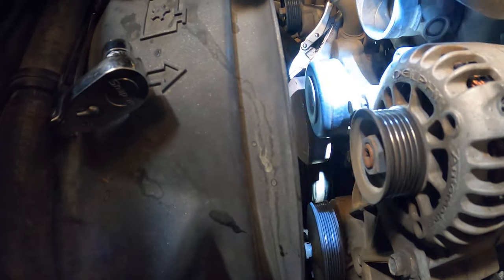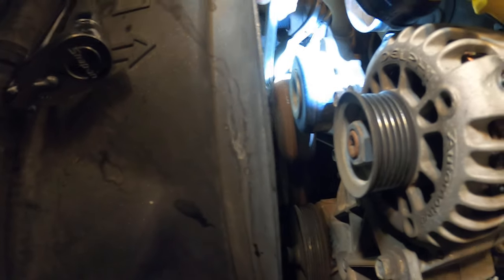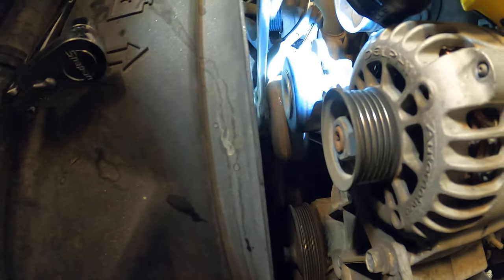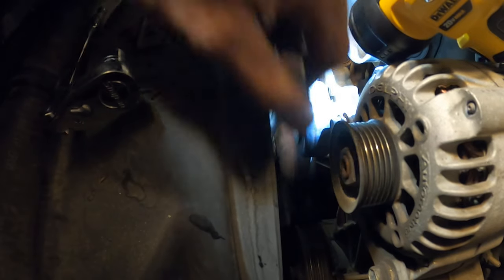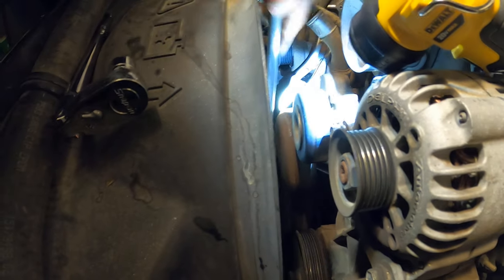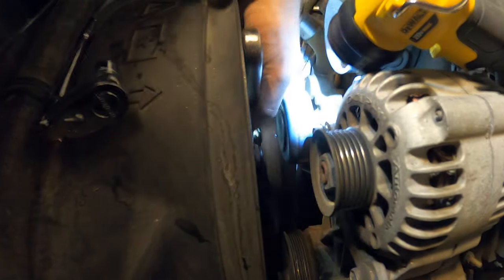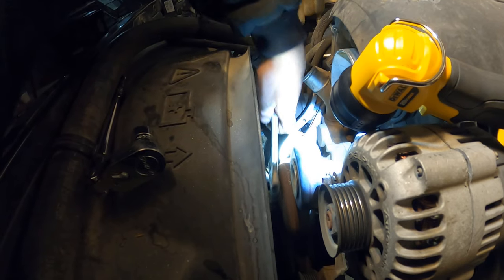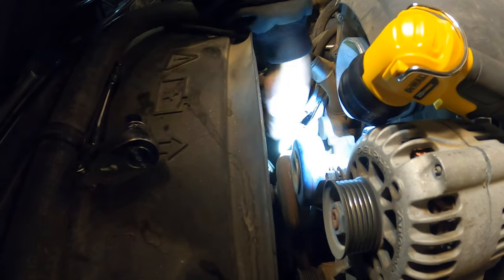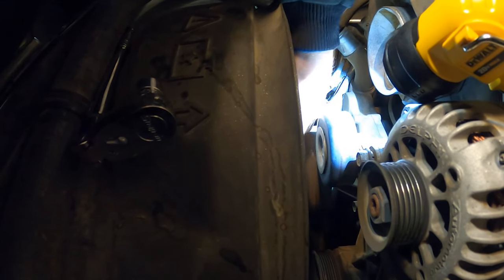You can see it coming off of there already. They do make a tool that goes in those holes to make this a lot easier — I'll link it in the description below. But as you can see, this fan is threading off of there. After you get it loose enough, you can just go ahead and spin it off.